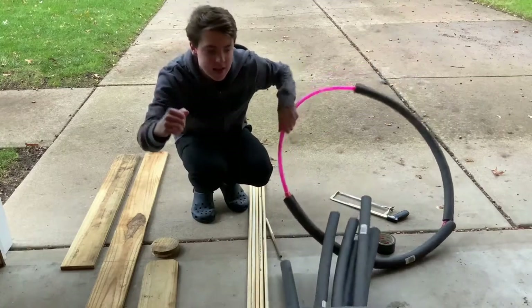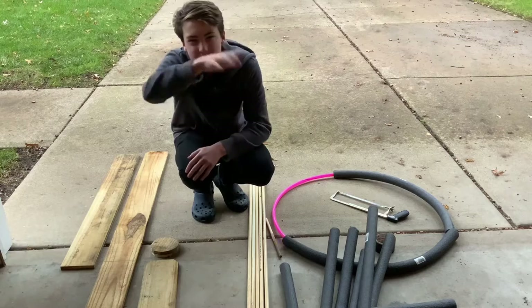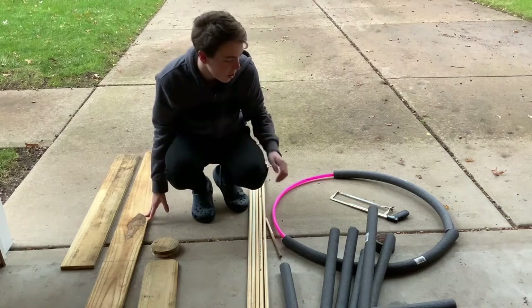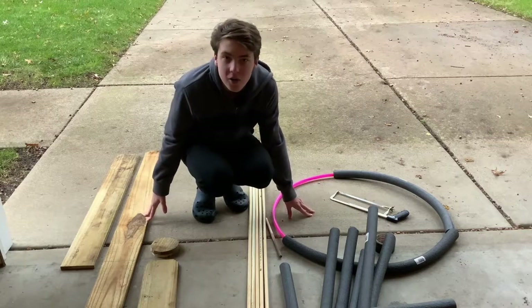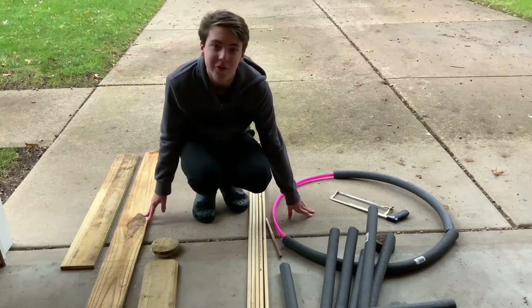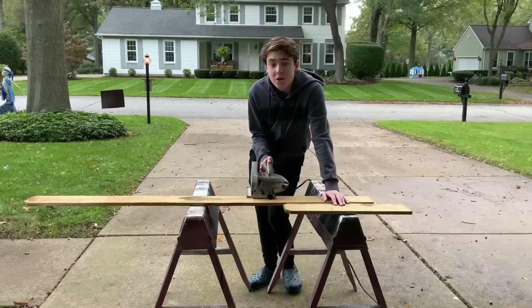We're gonna be using a hula hoop as the actual base for the wheel, so we don't have to build a circle out of wood, because that'd be kind of hard. Then we're just gonna be using things like a drill, hacksaw, a little bit of duct tape, and hot glue to make everything work. Let's get right into it!